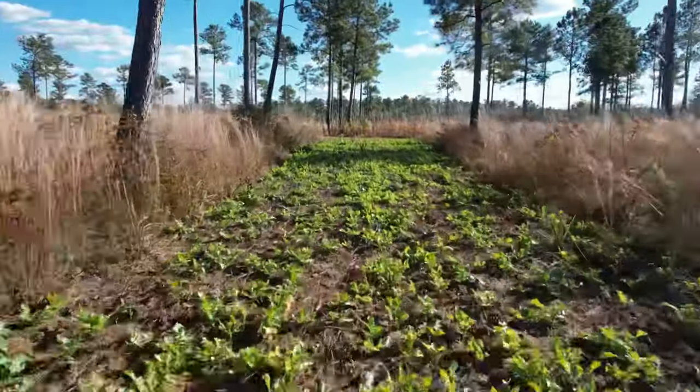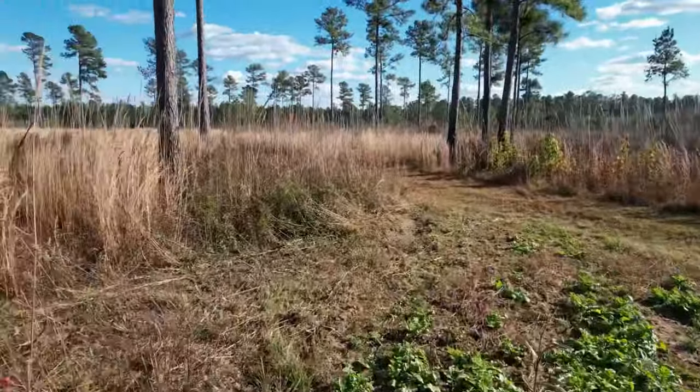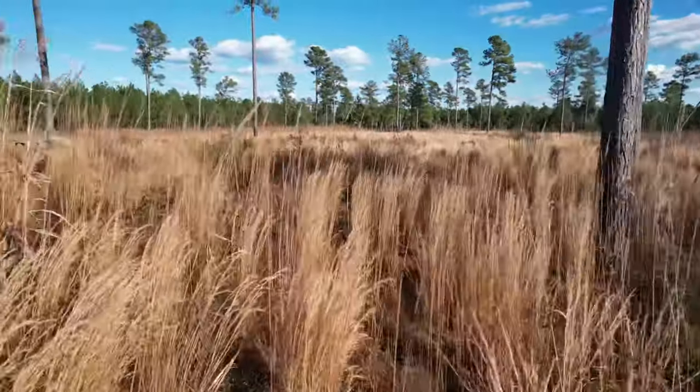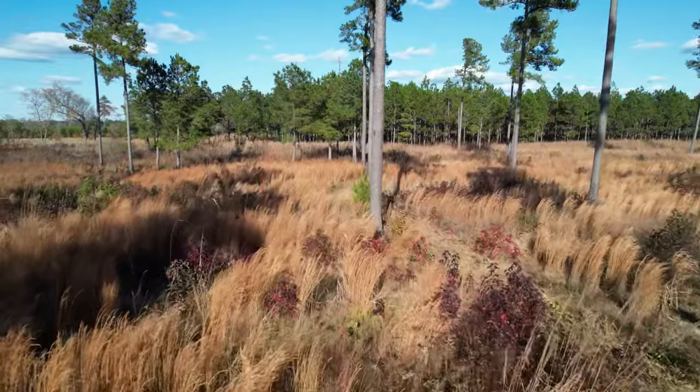If you look at this aerial, what the deer like to do is lay in the tall grass nearby. A couple of times I've hunted here they just stand up and step out into the food plot — they'd been laying there all day and don't come from very far.